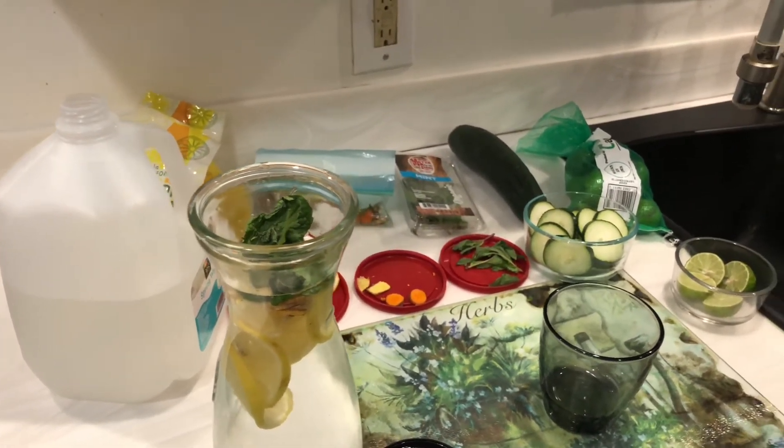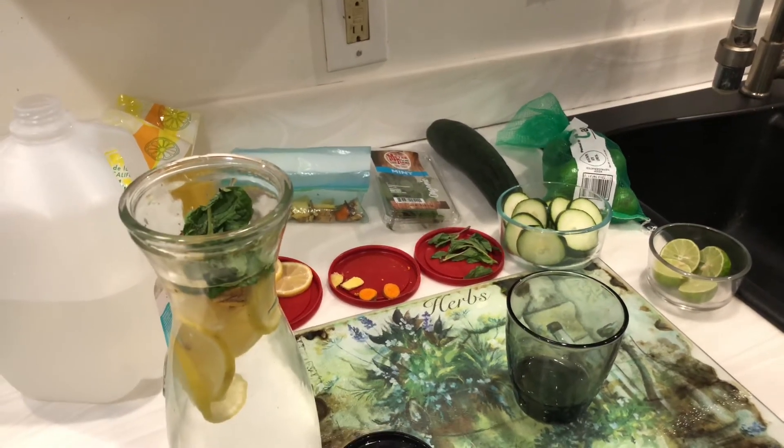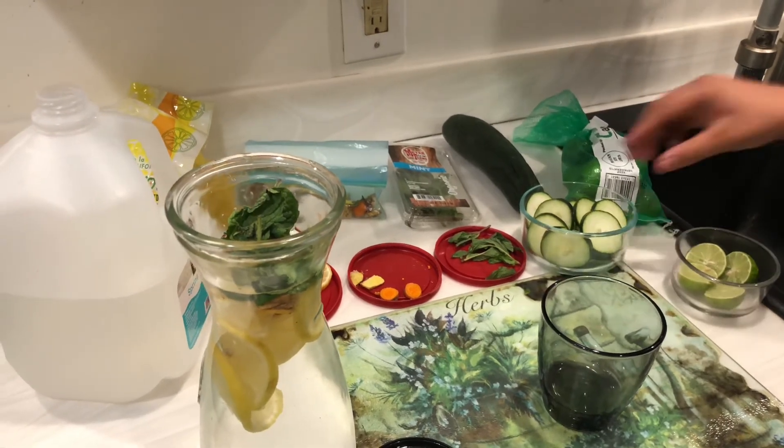Next we have cucumbers, and cucumbers are good for your skin, weight loss, blood pressure, and blood sugar. So we're going to go ahead and add the cucumbers.